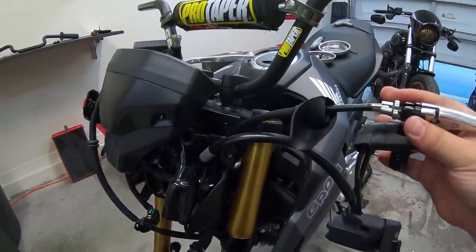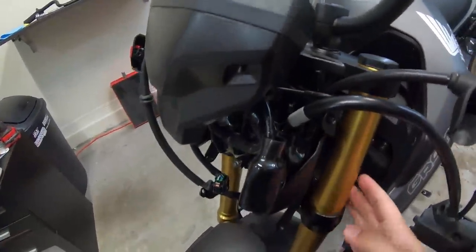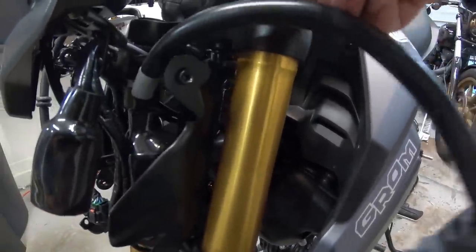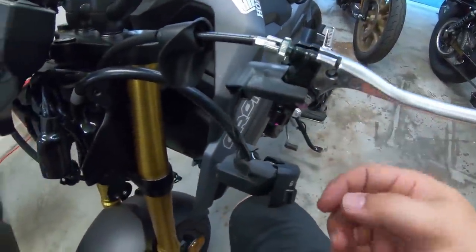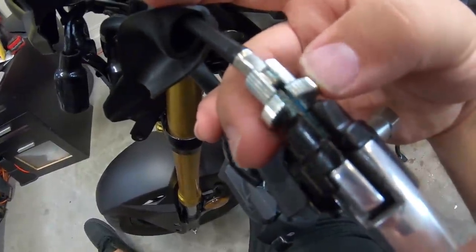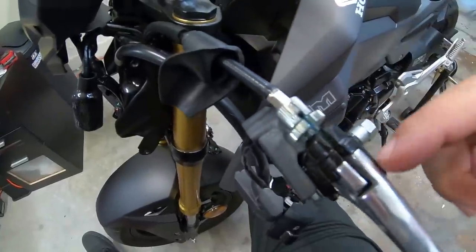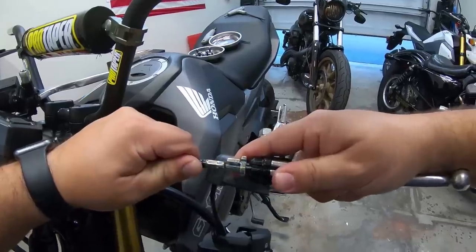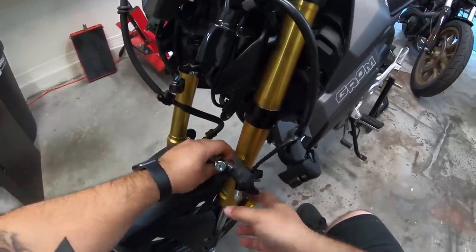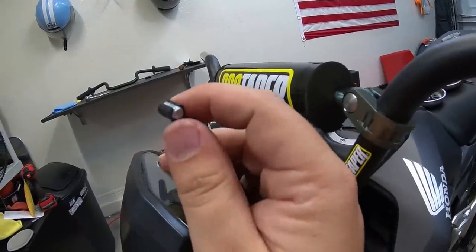I'm also going to need more length out of the clutch cable. Instead of routing it through the back, I'm going to bring it up and route it through up here. To do that, loosen the adjuster, pull back the boot, line up the locking piece, and pull out on the cable while holding the lever. Then push the cable back through and route it up through here — just be sure not to lose the little sleeve piece that's on there.